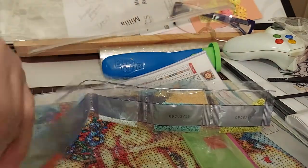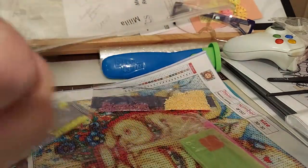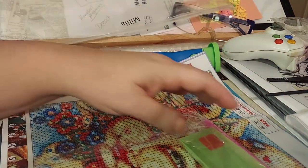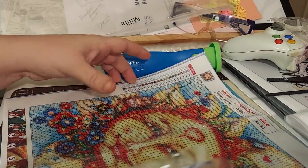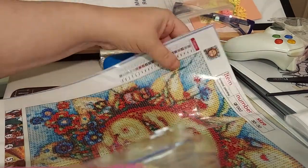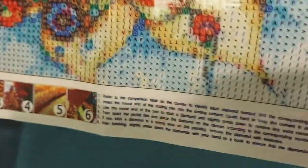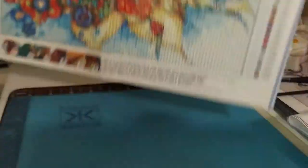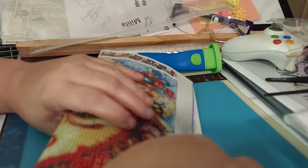This one is also seven dollars — two different sellers on Amazon. Again, there's the symbols — very clear. I can't wait to compare these two.